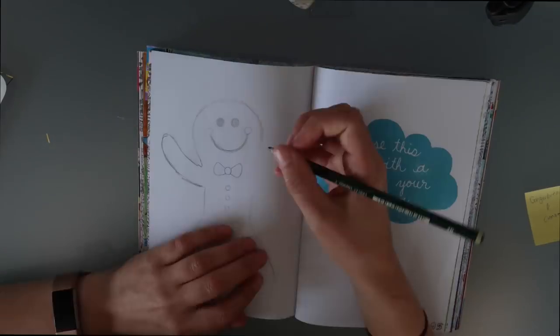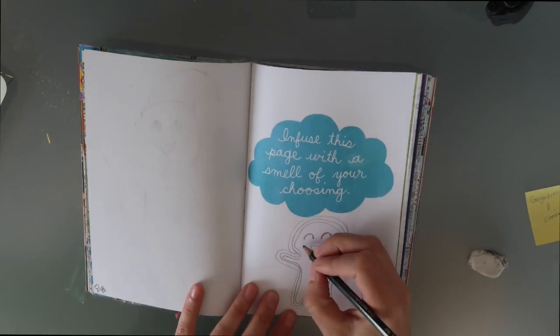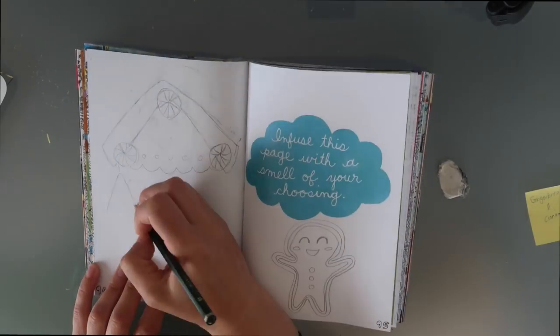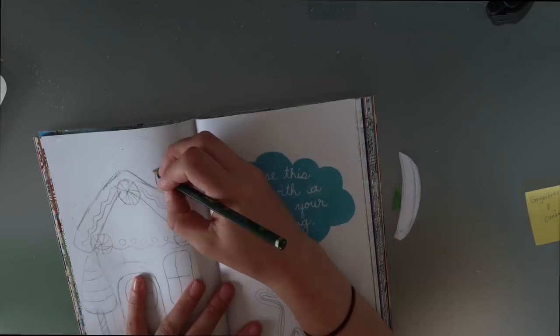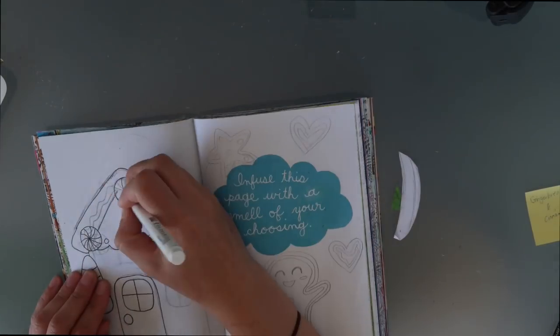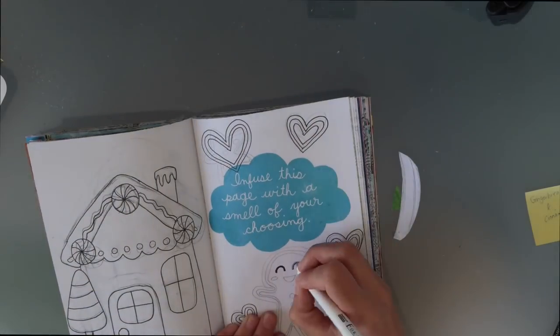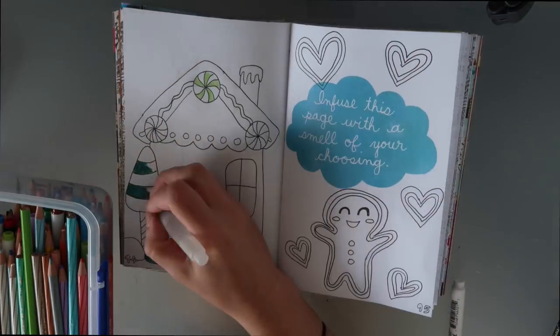For 'infuse this page with the scent of your choosing', I decided to go for gingerbread because I had the Zoala hand cream and I thought what's more Christmassy than the smell of gingerbread. I started off drawing gingerbread men but wasn't happy with them, so I ended up changing it and doing a gingerbread house with a little gingerbread man, which I thought turned out a lot cuter. I put some little candies on there and some heart shaped gingerbread cookies.